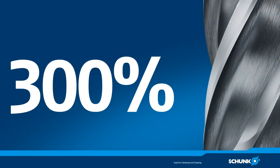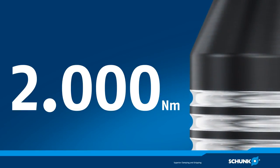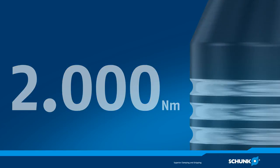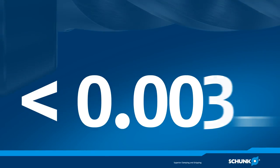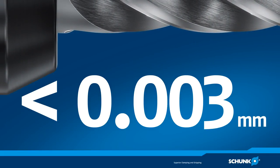300% extended service life, 2,000 Nm torque at a shaft diameter of 32 mm, and a permanent run-out and repeat accuracy of less than 0.003 mm.